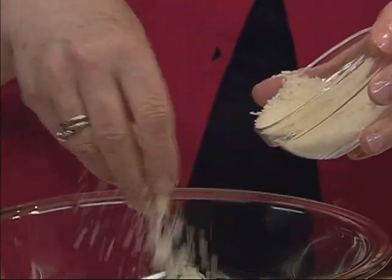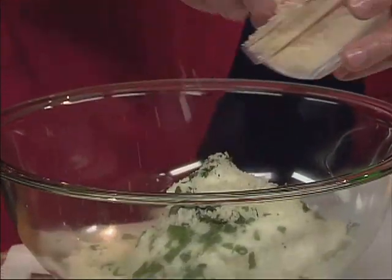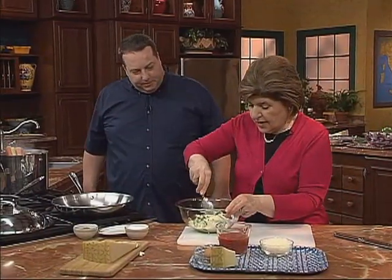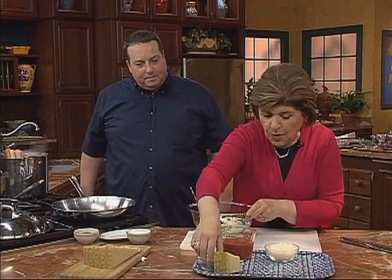And some grana padano. Do you like grana padano? I love the grana. How do you use it in the restaurant? We use it for finishing pizzas and pasta dishes — not so much a serving cheese, but more of a garnishing cheese. So I've got the cheese in there, and I want one egg just to bind this all together.